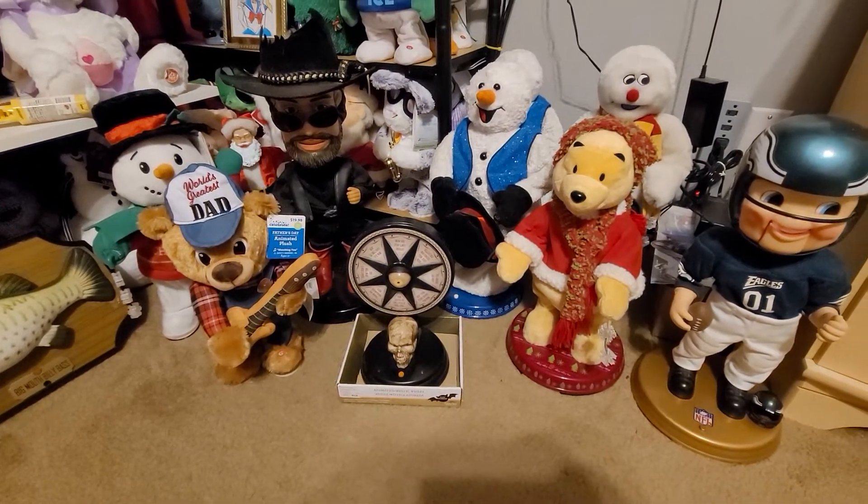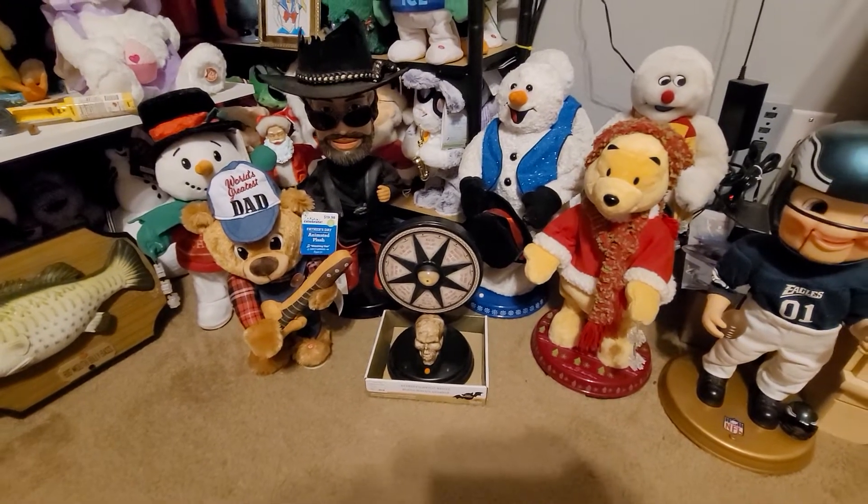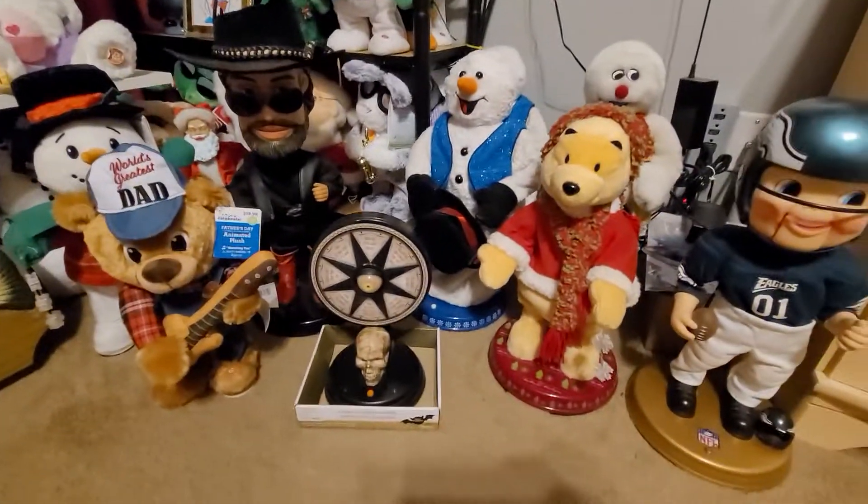I'm making this video because I want to show you the stuff that I got recently over my break. I got quite a bit of stuff.